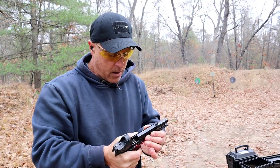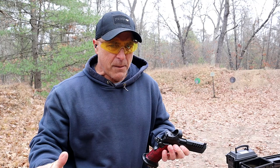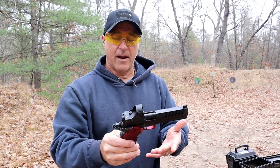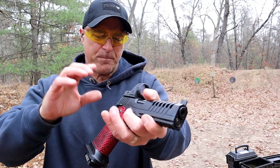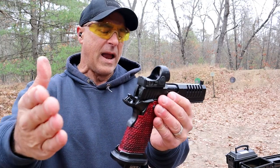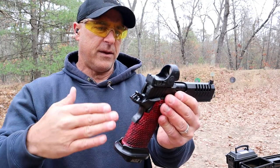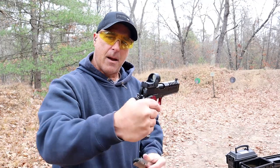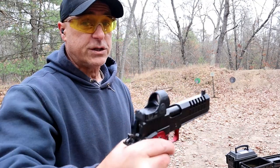I knew there would be something about this gun that I'd like, and now I know for sure. It has an ambidextrous thumb safety, and I really like the SRO. I had that on the Terran Tactical Sand Viper and I really like that big window. Nice shooting gun.